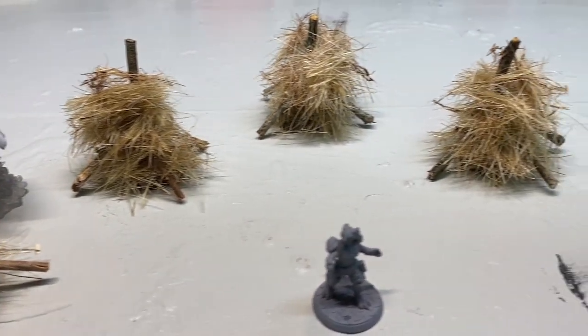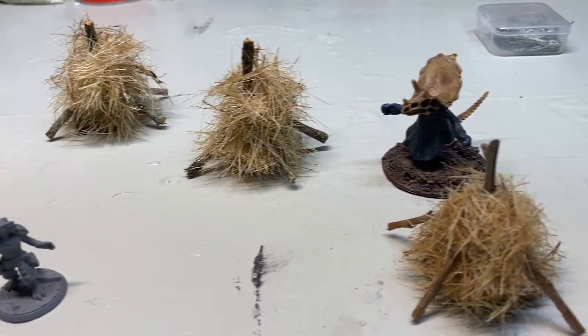This is Red Dog Terrain. Welcome back to The Shed. Today we're building haystacks.